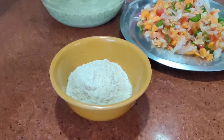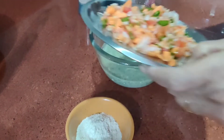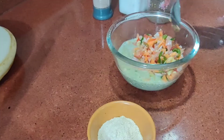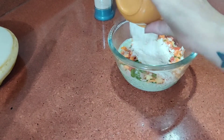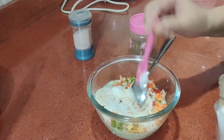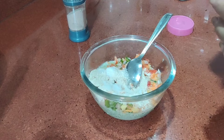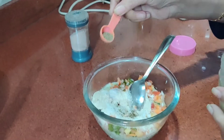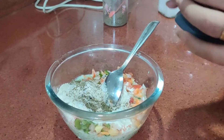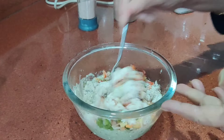Then we will add 2-3 spoons of aughta or besan so that our batter will bind well. Then we add salt as per your taste, black pepper powder — we don't use red chilli generally, so either green chilli or black pepper powder. Then we add kala namak, which we call black salt. After this we mix the batter properly.